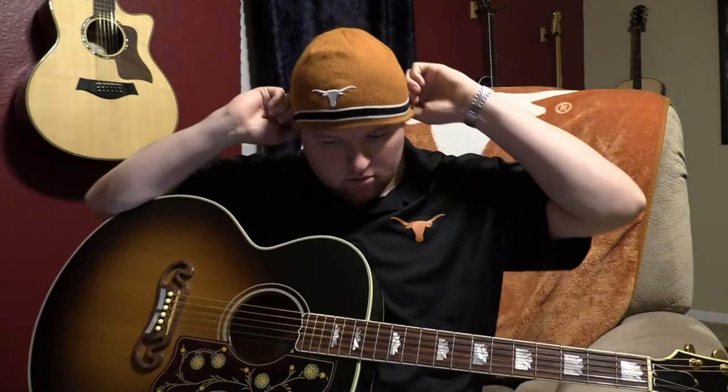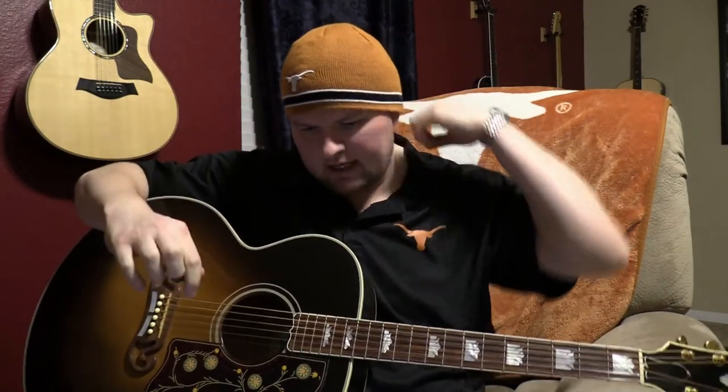Hey, what's going on YouTubers? Texas Triple Tapper again, back with another guitar song.